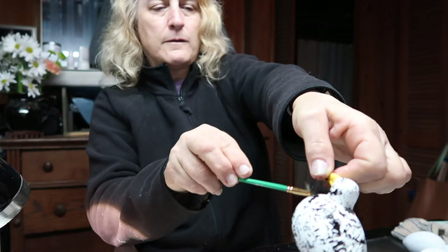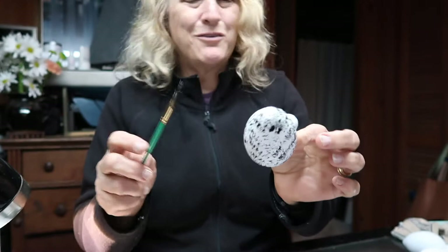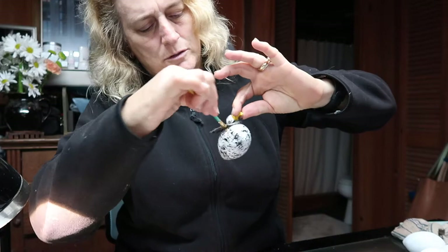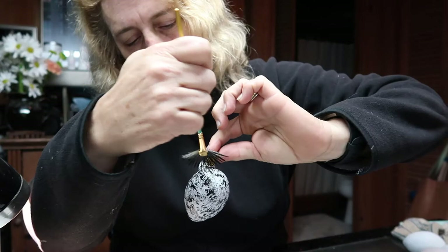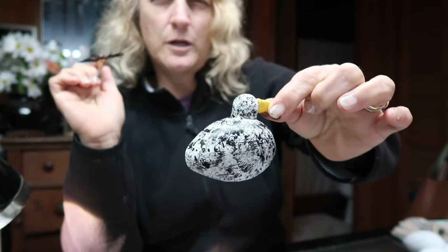I'm thinking that the black and white is going to look good against a Christmas tree, and also that the red, yellow, and black are going to be a nice contrast. As I'm winding down on the paint I'm just going everywhere to kind of fill in so that it all looks feathery. Some areas have a little bit more than others and I think that's okay because chickens aren't perfect anyway.